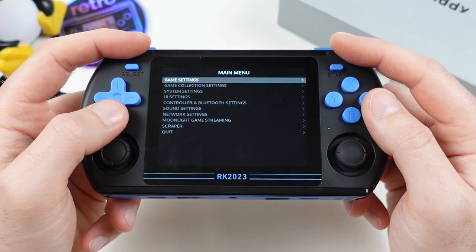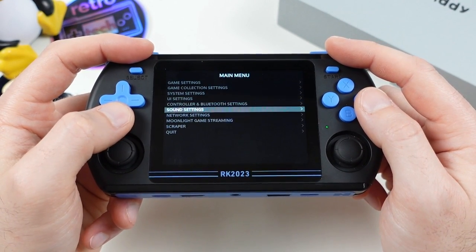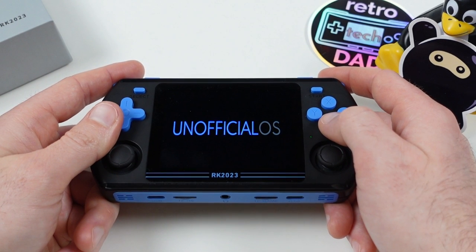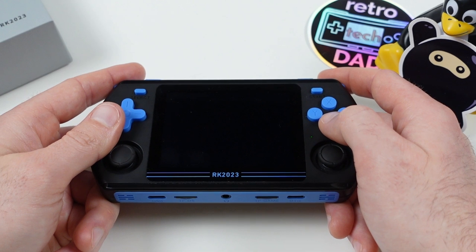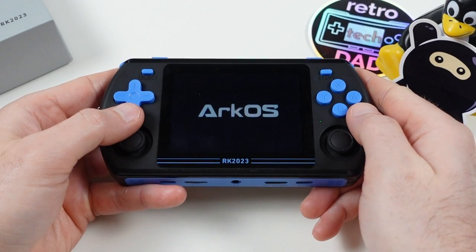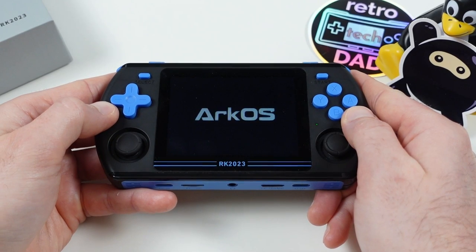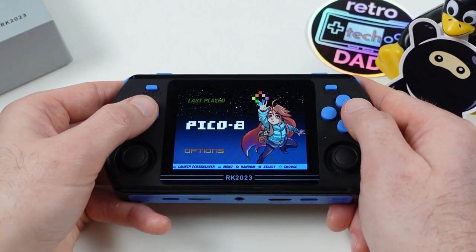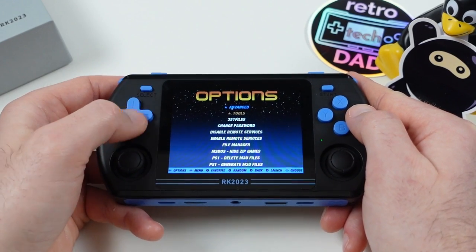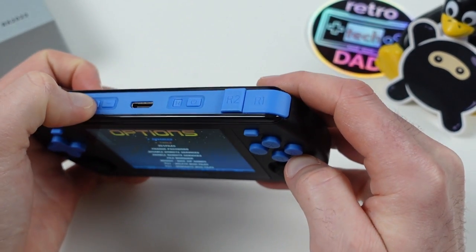Pressing Start on the main screen brings up the usual set of configurable settings. Unofficial-OS is working great with the device and now has official support for the RK2023, actively being developed for. I also tested ArcOS, another popular Linux OS for these devices, which is also working great and receiving updates specifically for the RK2023. It's nice to report that we have quite a few custom firmware options available only a few weeks after it officially went on sale.